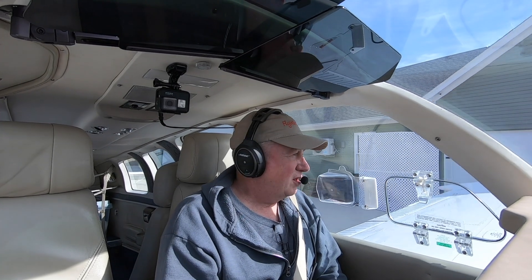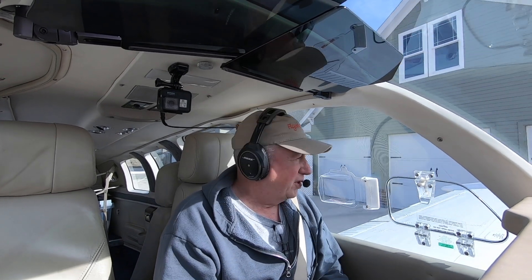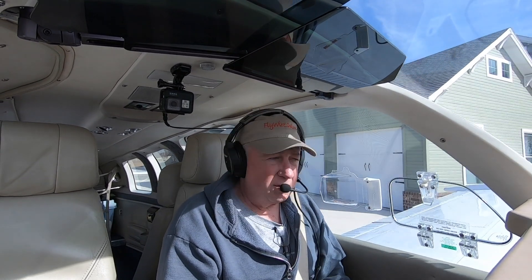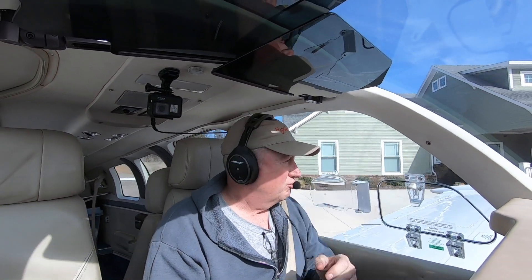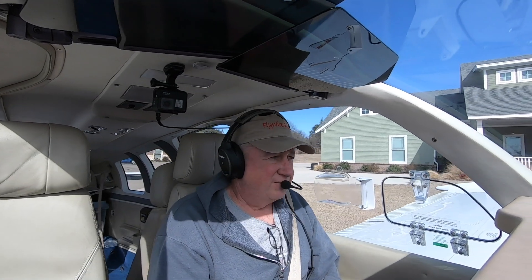Do you have an Aspen and a King Autopilot, maybe even an Aztec? Have you had trouble with the Autopilot with the Aspen, especially the Max? Stick with us on Flywire, we're going to take a look at that today.